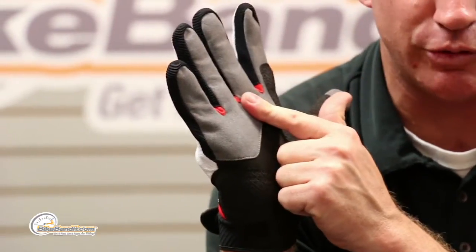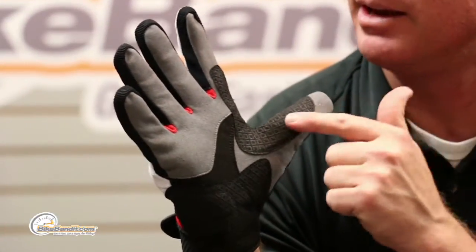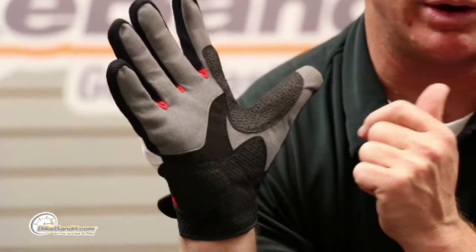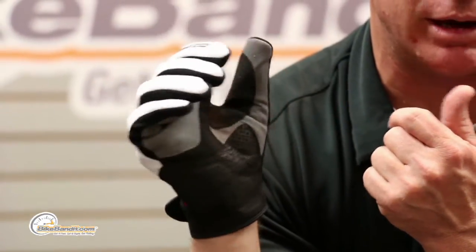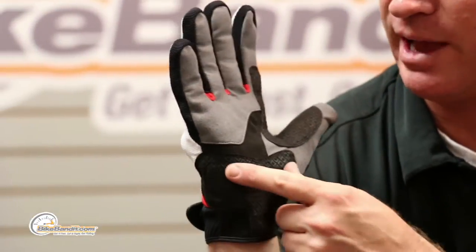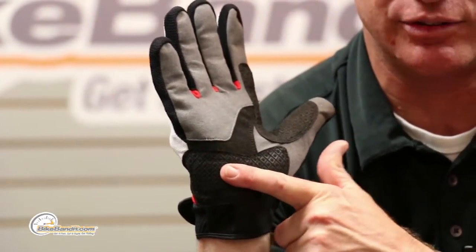Clarino palm — you'll notice it's a reinforced clarino palm, so you've got a couple of layers. There's double stitching and it is double layered right here in the primary area where you grip the throttle. And on the non-throttle side, it's black on black, but there's actually foam in this landing zone area underneath there, so you get a little extra padding.